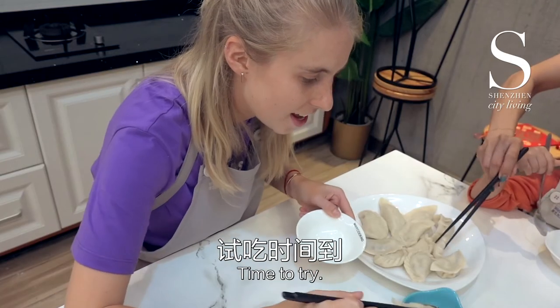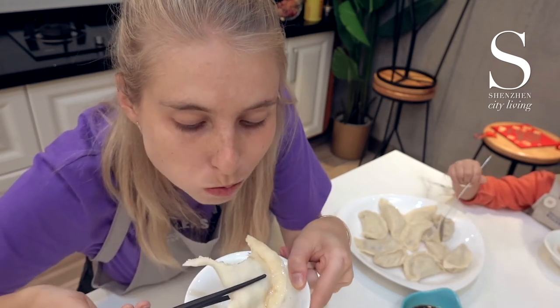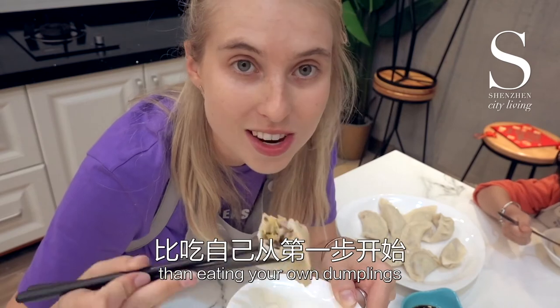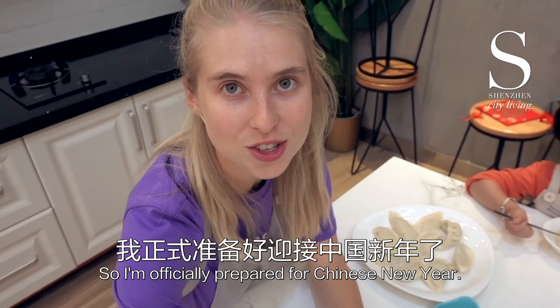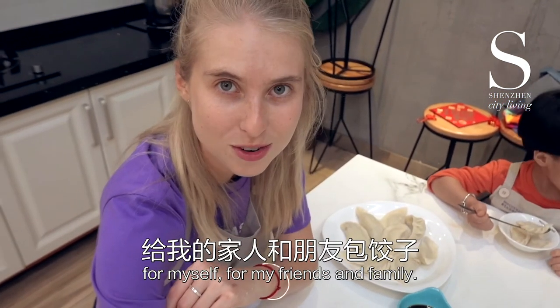Time to try. Smells good. Seriously, nothing more satisfying than eating your own dumplings that you've made from scratch. I'm officially prepared for Chinese New Year — I'll definitely be trying to make some dumplings for myself and my friends and family.